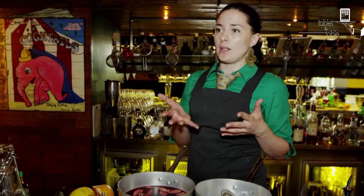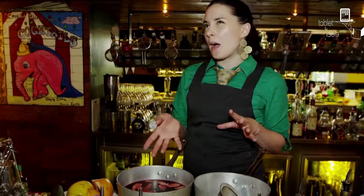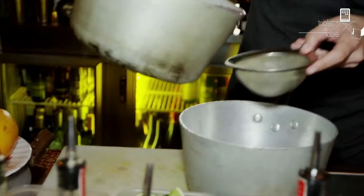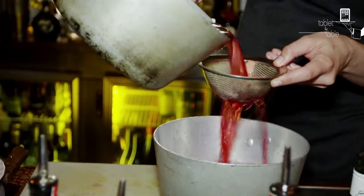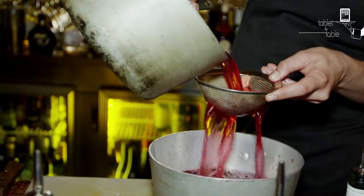12 cups of water — you heat it and boil it. Once it's boiled, you let it boil for about 10 minutes. Take it off the heat, you add your hibiscus, you add your sugar, which is about a cup and a half of sugar. And you stir it until it dissolves, and then you let it seep and cool down. Once you add the hibiscus, you actually end up with a very lovely pink color.